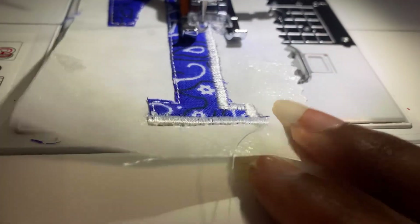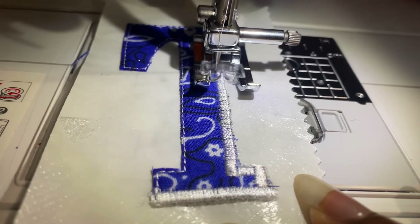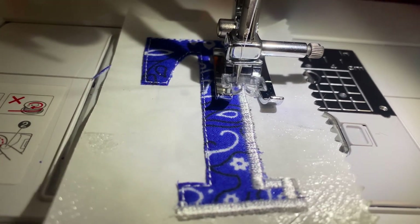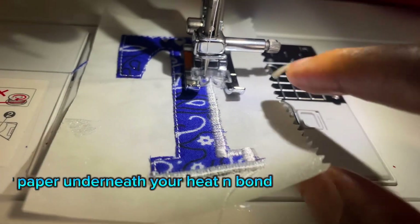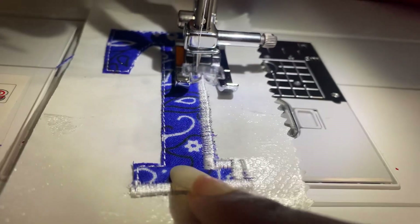I put the Heat'n Bond underneath, but I'm coming to tell you to definitely get a tearaway stabilizer, because that is what I actually needed — something to properly stabilize the patch while sewing.